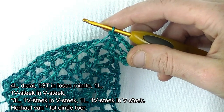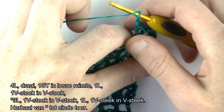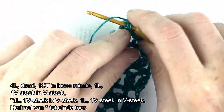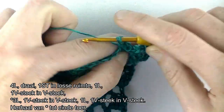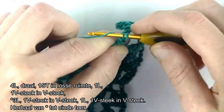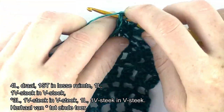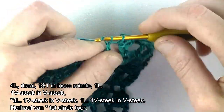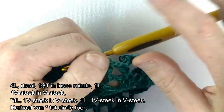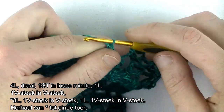Nu gaan we gelijk beginnen met de herhaling. Haak 3 lossen: 1, 2, 3. Dan spring je over naar de eerstvolgende V-steek en daar haak je een V-steek in. 1 stokje, lossen, 1 stokje. 1 lossen en in de volgende V-steek een V-steek: stokje, lossen, stokje. Dus dat is de herhaling. Nog een keertje.